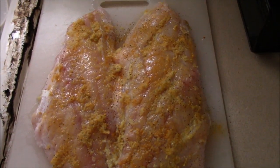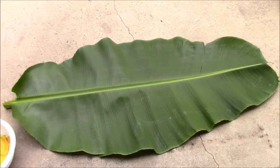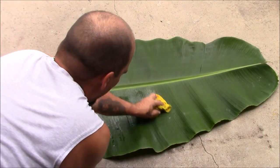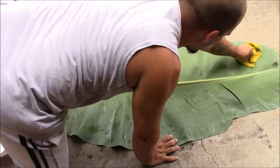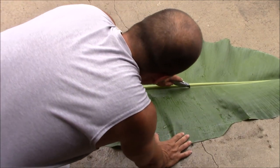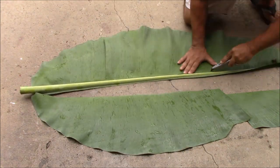Got the mixture all rubbed in. Now let's prepare the banana leaves as the vessel it'll cook in. First thing you want to do is just gently wipe it off with a cloth or kitchen rag and some water to get any debris off — be gentle and go with the veins because it does rip easily. Now we're going to cut the main stem out of it using a box cutter. Got our piece; just going to dry them off real quick with a paper towel.